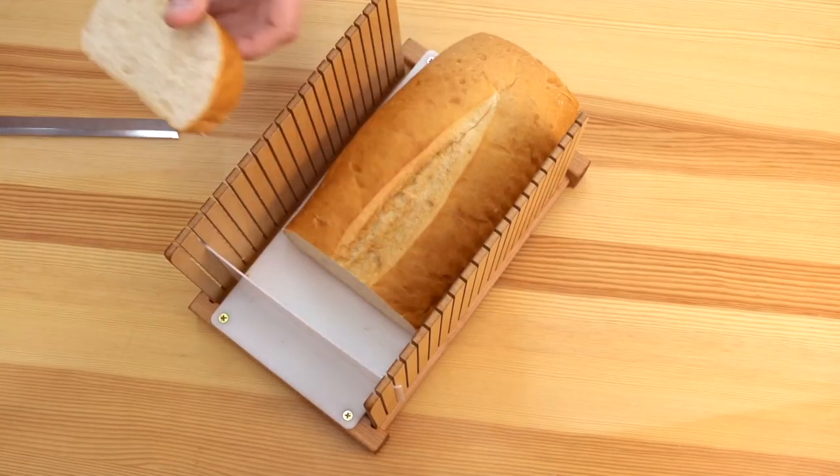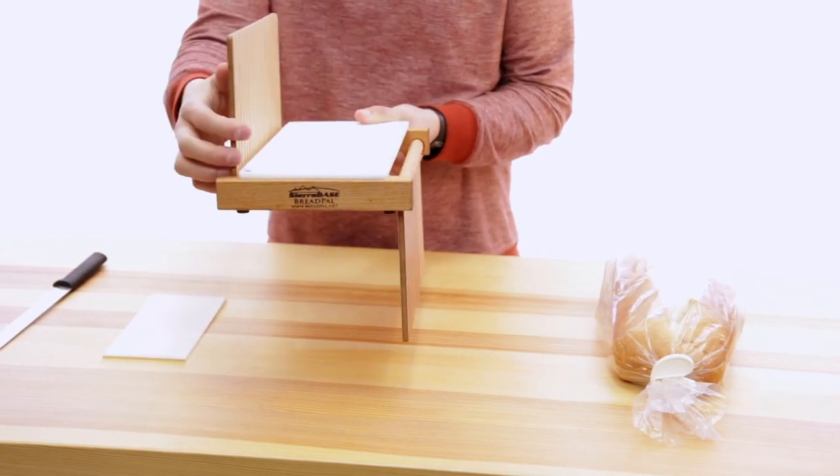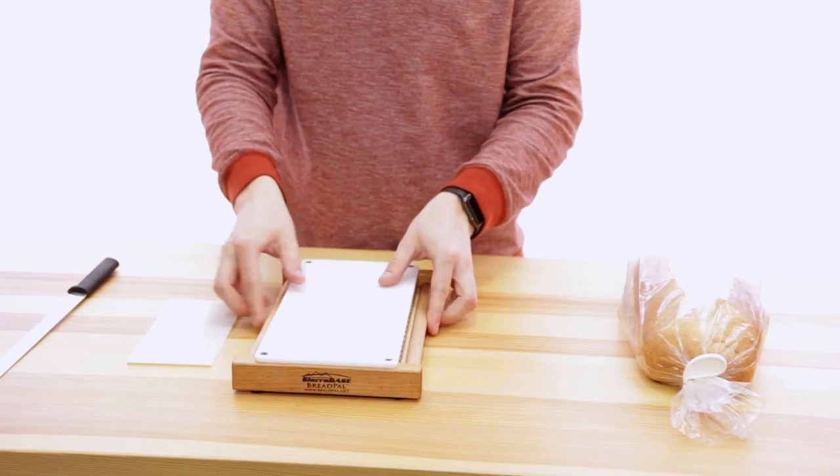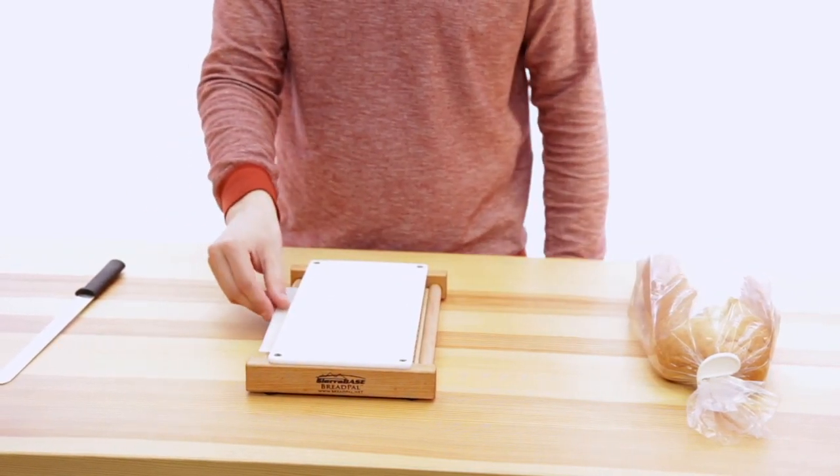When you are finished, simply fold the sides under for storage. When folded, our slicer is only one and a half inches high and can be conveniently stored anywhere in the kitchen without taking up valuable space.